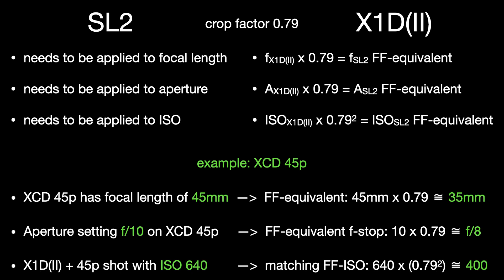In a nutshell: if you look at the focal length of a medium format lens for the Hasselblad, you multiply it by the crop factor to get the full-frame equivalent focal length. The same applies to aperture. For ISO it's more complicated — because you're looking at light falling on an area, you need to apply the crop factor squared. So the XCD45P's 45mm corresponds to 35mm full-frame equivalent; an aperture of f/10 on the XCD45P equals f/8 on the Leica SL2; and shooting at ISO 640 on the Hasselblad combo matches ISO 400 on the Leica SL2 with the 35mm Sigma.